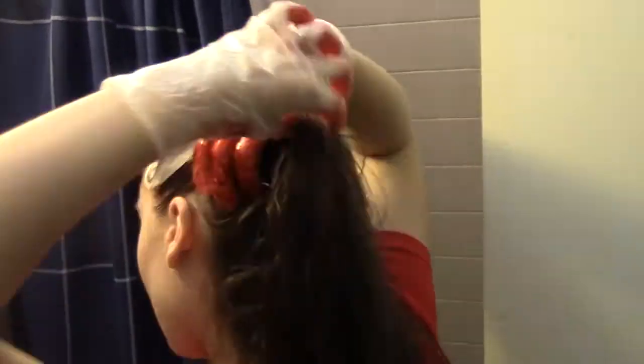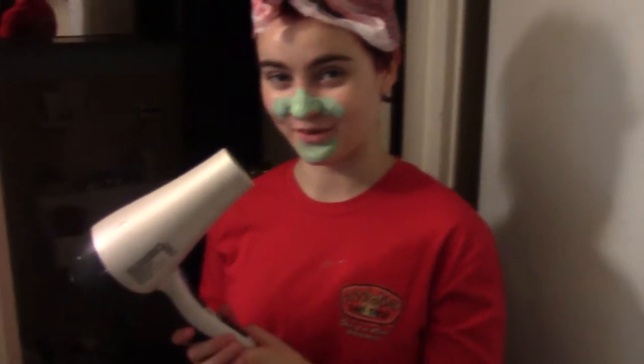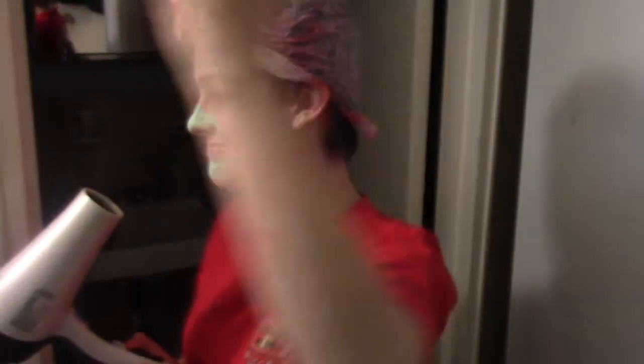Now I'm going to go put this on my hair. And now it's time to blow dry — this is Christopher's blow dryer from when he had long hair. I've never owned a blow dryer or a straight iron, and Christopher owns both.